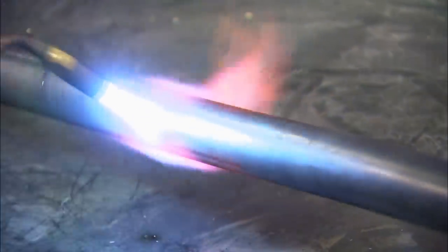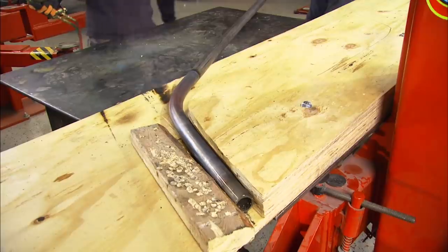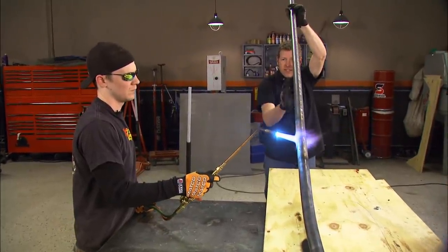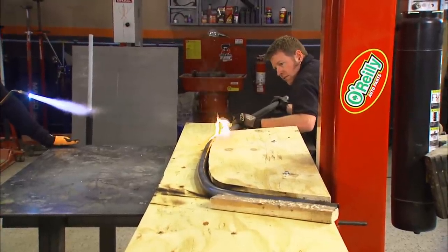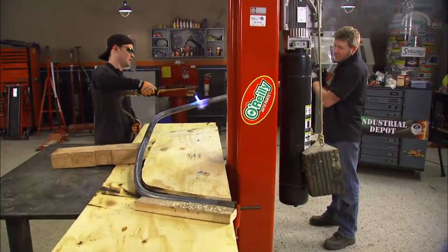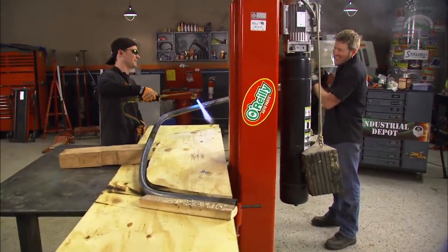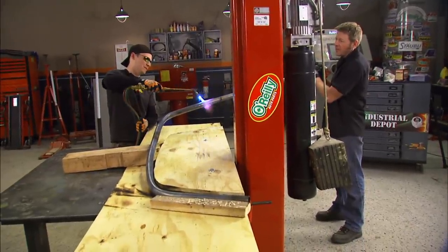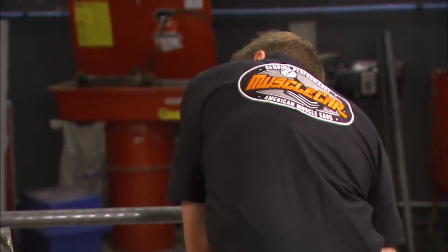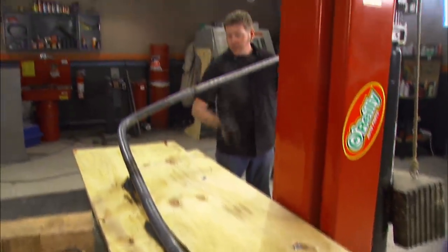They heat the tubing all the way, keeping an eye on the reference mark. Once ready, they begin the bend. The jig catches fire briefly — true to Rick's nickname. The goal is a nice smooth bend to kind of match the contour of the headliner. After the bend, they note the smell — like smoked bacon. After letting it cool and trimming the end, they set it in place and it fits. Sometimes I amaze even myself. Now for the hard part: I have to make a second tube to match the first.